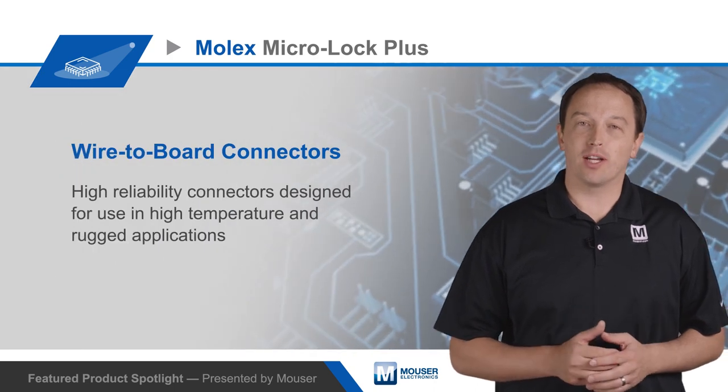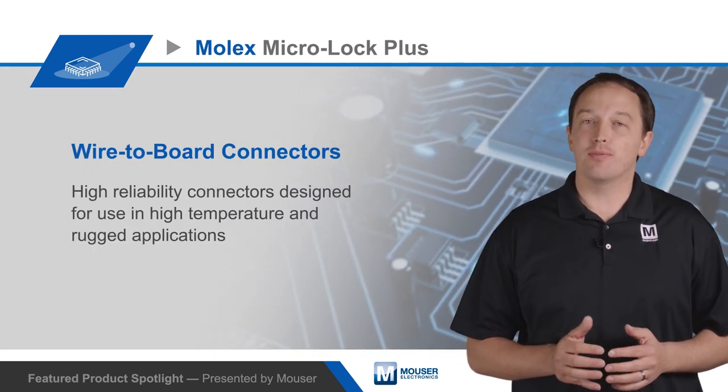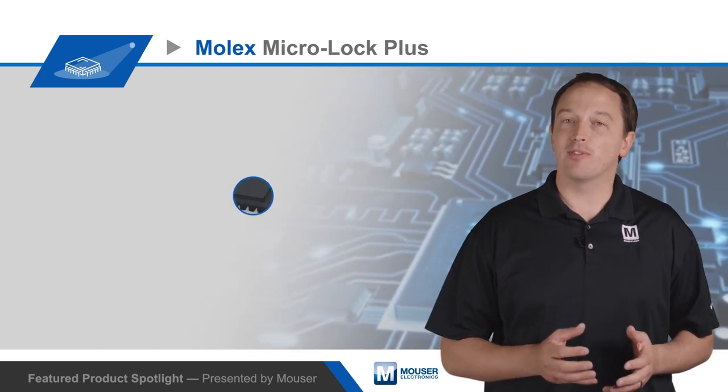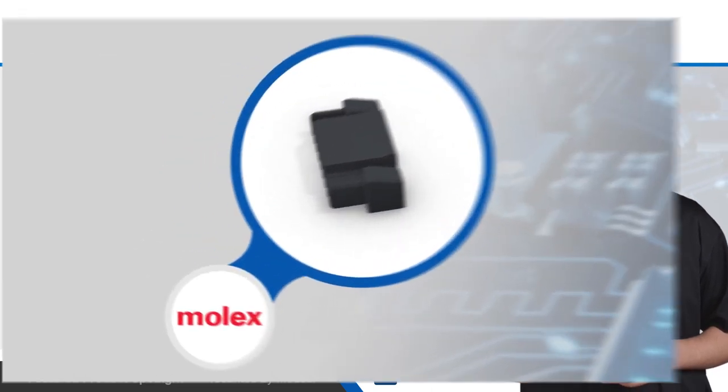Molex MicroLock Plus wire-to-board connectors are high reliability connectors designed for use in high temperature and rugged applications, and meet the requirements for many types of consumer goods and other industry requirements.